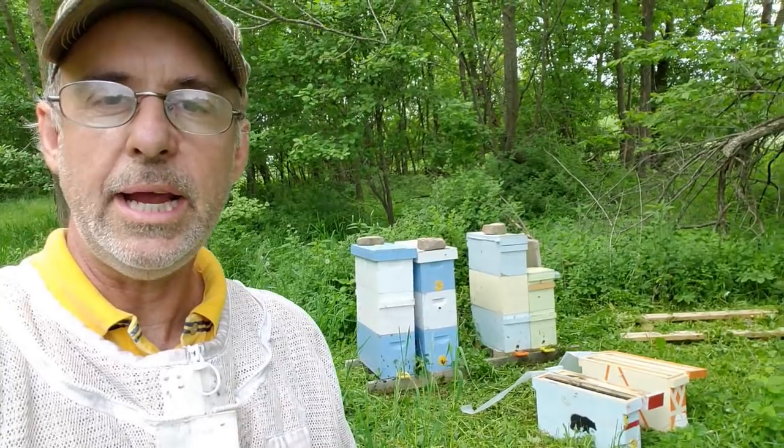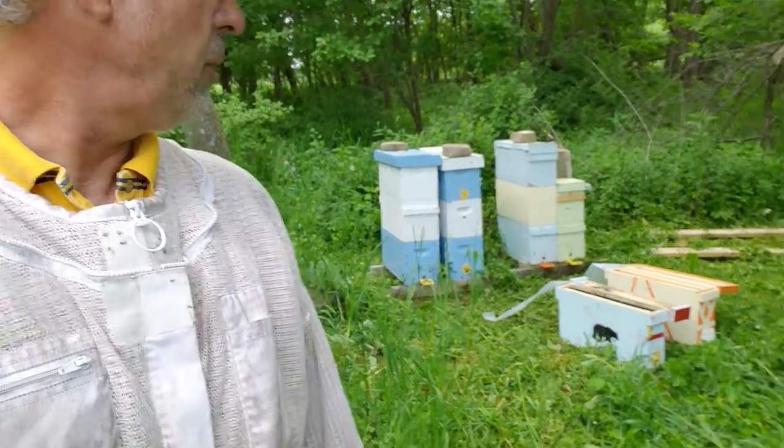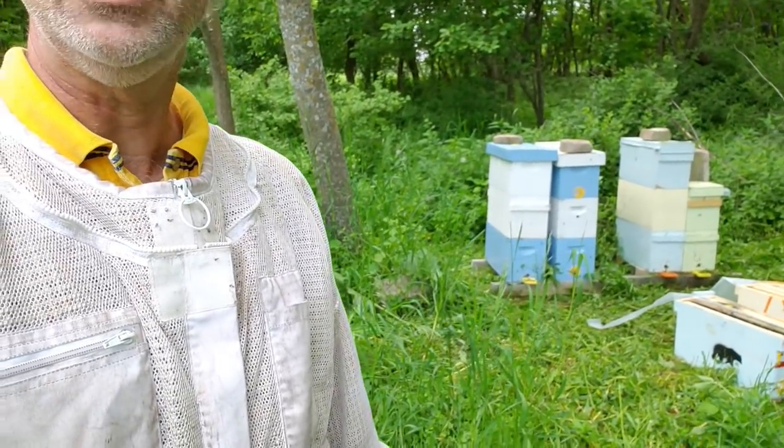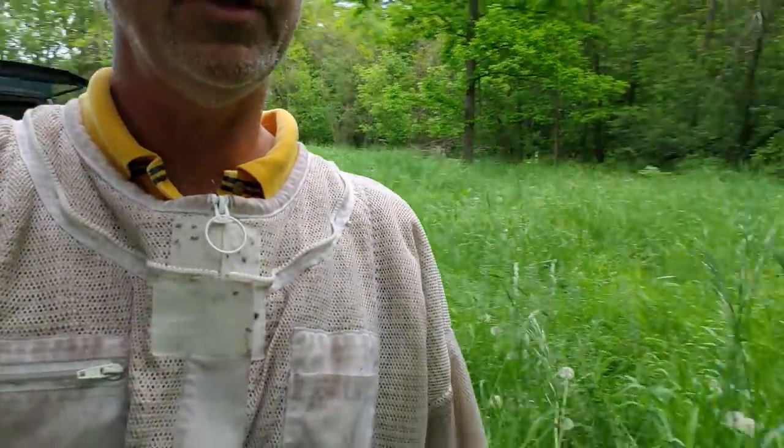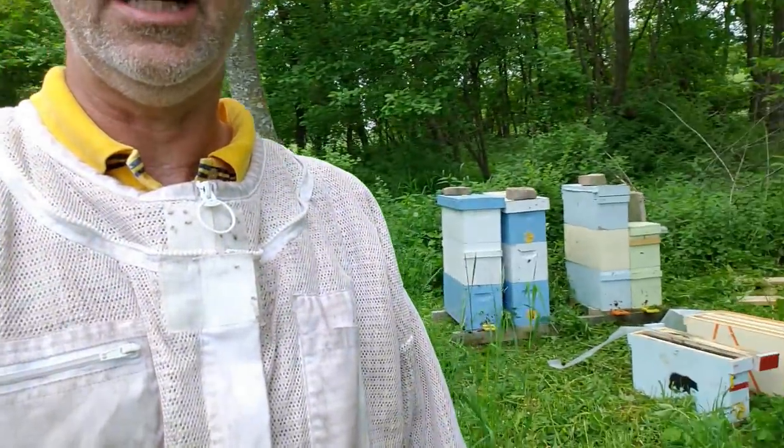Hi everyone. Calvin at Bear Creek Honey. Well, I'm back from Florida and time to take care of my own little apiary — do a little checking on my bees and doing what I have to do. I've had to do a little weed whacking because the weeds were extremely tall out here. As you can see, they really grew up really, really tall. So I had to do some weed whacking so the bees could get access.